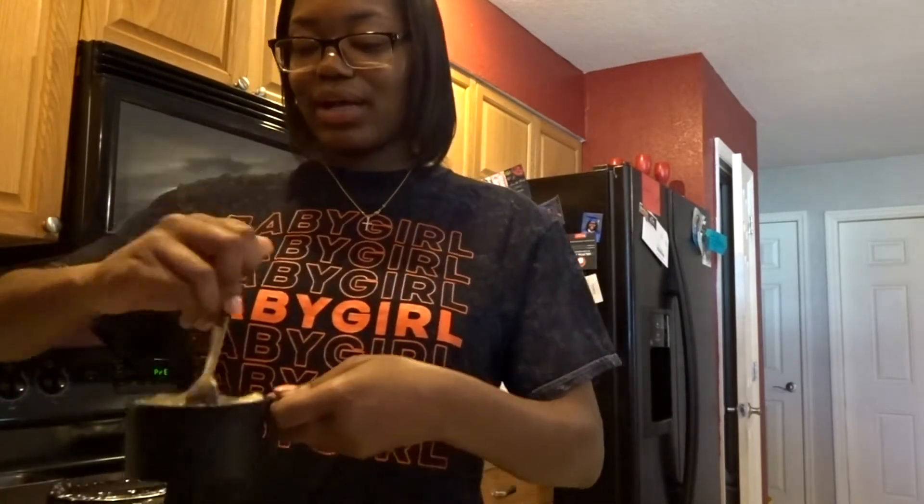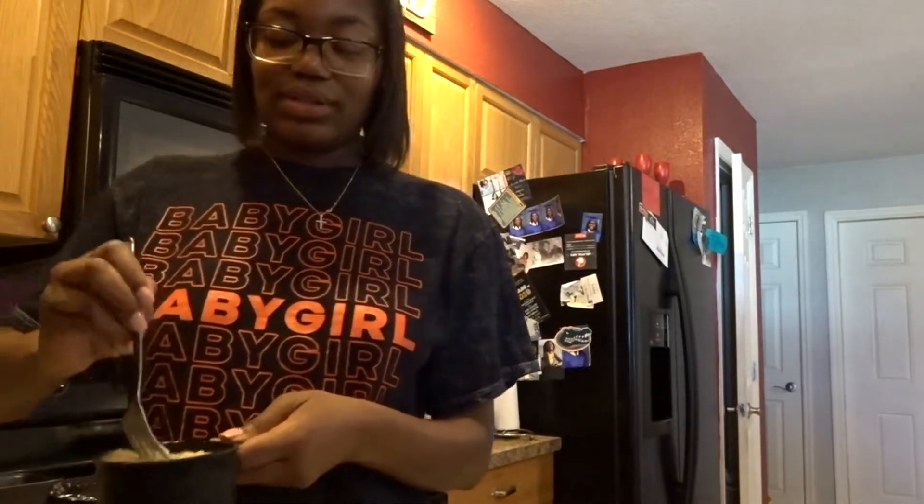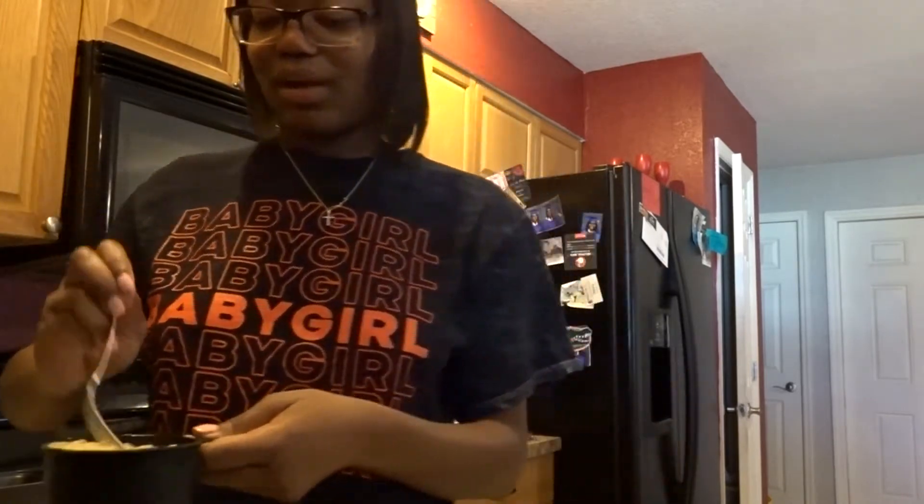Okay y'all, I got a cup. I still feel some lumps in there but it'll cook down. This stuff looks so nasty y'all — I don't do bananas at all. I like this bread though. But that is the cup — I'm stopping there because I think that's good enough.